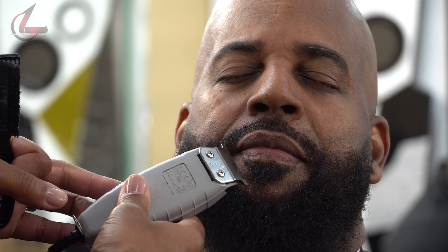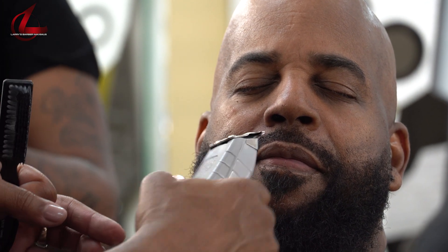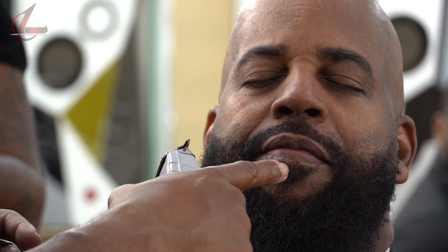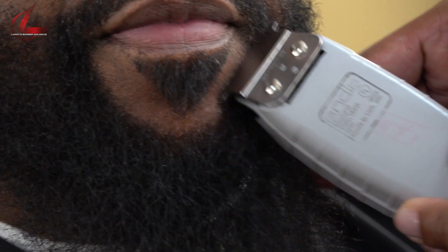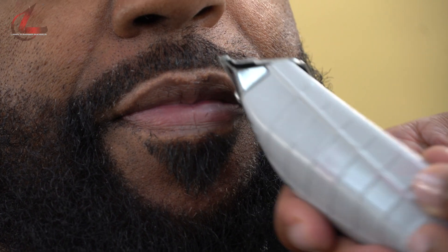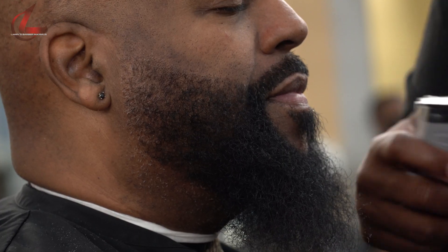We're going to deal with the cochise — a lot of people don't know what that is. You've got the goatee and then you've got the cochise. This right here is called the cochise and this is the goatee. I'm not doing it to perfection only because I'm going to use a razor on there. I'm just making sure I have a clean palette to put the color on, so I won't over-color it and put color in areas I don't want stained — I only want to put color in the areas I want to stain.